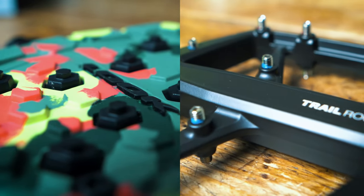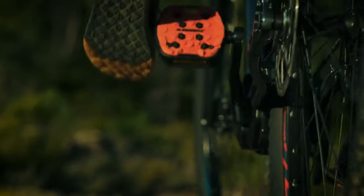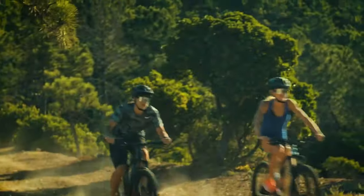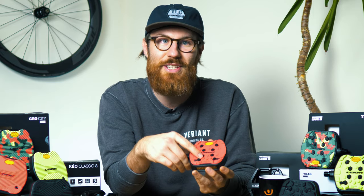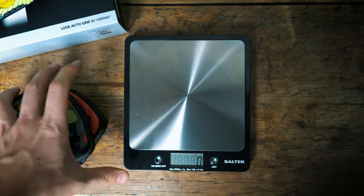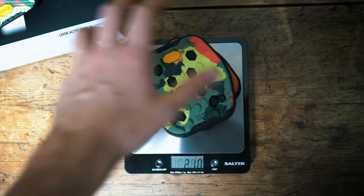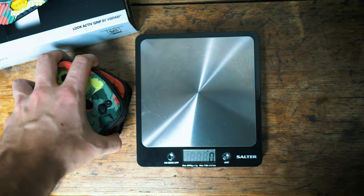If you're a rider that constantly gets pedal shin bangs, these could be a really good option for you. These pedals are ideal for riders doing riverside singletrack all the way to light trail use. As with the GeoCity pedals, the inserts are interchangeable and you can choose from a range of colours. A pair of the Trail Grip pedals weighs exactly the same at 540 grams.